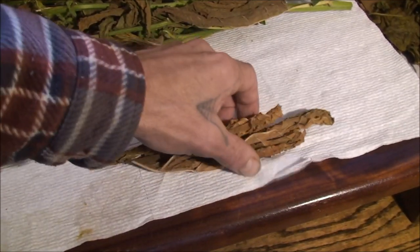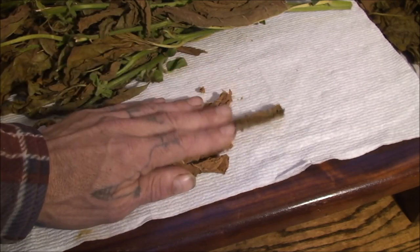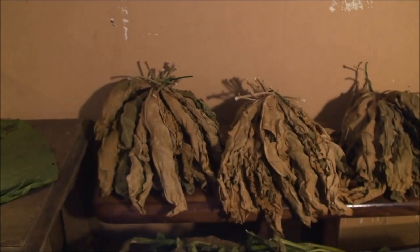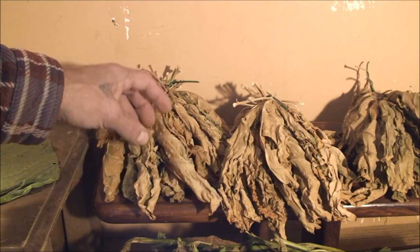This is what the tobacco looks like when it's dried on the plant and then set aside to cure for a while — this is a few months old. It has quite a ways to go. The idea is that you want to get the ammonias out, and a lot of people have concerns about their leaves remaining green. You can see up here a couple of these are still a little bit green. You get the ammonia out by a few different ways.